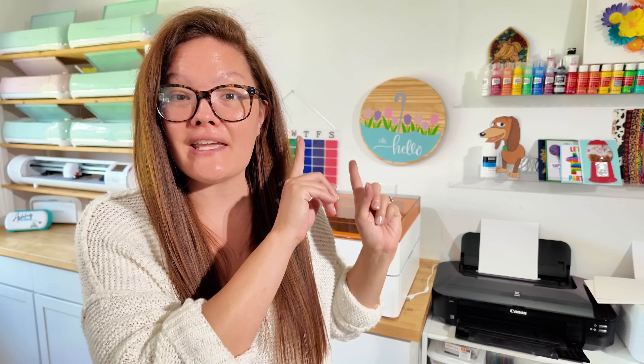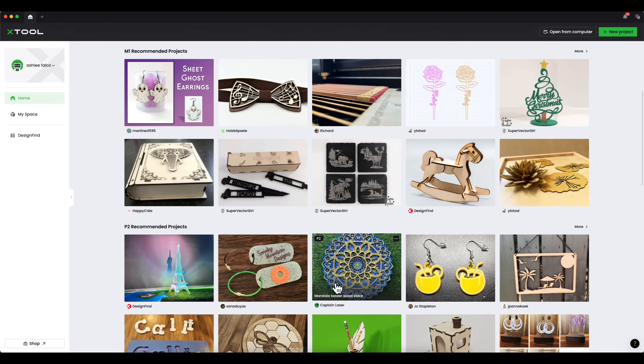To recap: I'm going to show you how to make an SVG file within xTool Creative Space. You can, without ever purchasing the machine, download the program and export your SVG files. I'll show you how to take our SVG file and put it into Cricut Design Space. If you're a seasoned Cricut user, you'll know that you cannot export your SVG file — that's the best difference between the two softwares. One you can do for free, the other you can't.